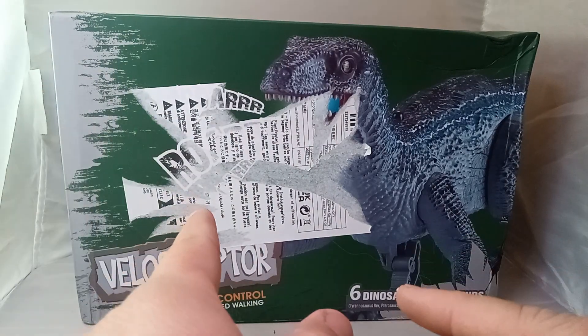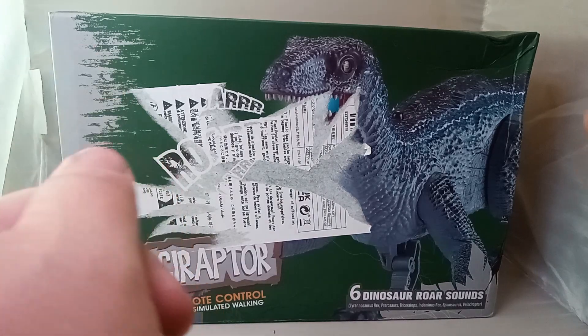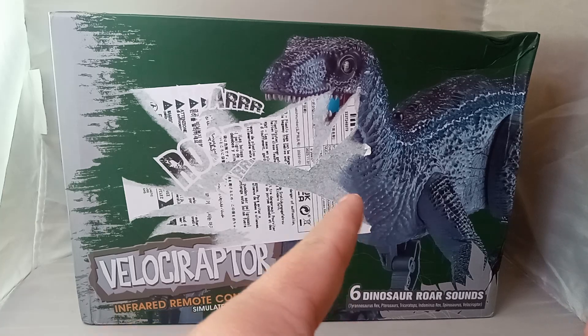I tried to get the sticker off of here to show you what the box looks like, but it was a heck of a time. This is a Velociraptor remote control, simulated walking, six dinosaur sounds.